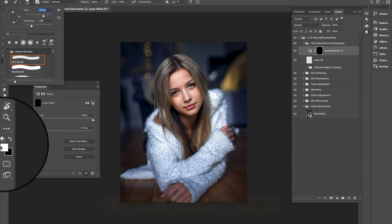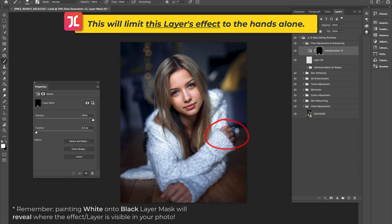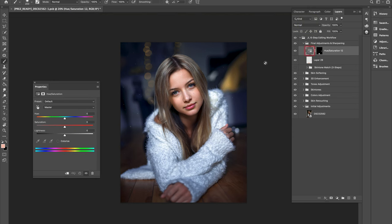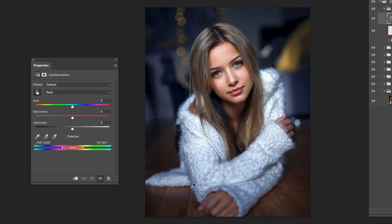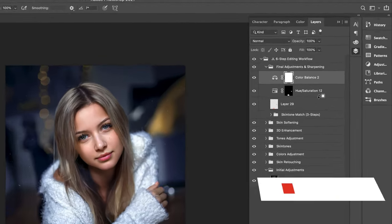Next, create a Hue and Saturation adjustment layer, click on the layer mask, invert it, and then using a soft white brush, paint in this layer's visibility over the model's hands alone. Use the color picker tool to make a selection in the hands — this should automatically select the reds. Drag the Lightness slider to the right to brighten the hands, the Saturation slider to the right to restore lost color, and adjust the Hue slider to get the skin color closer to the model's face.